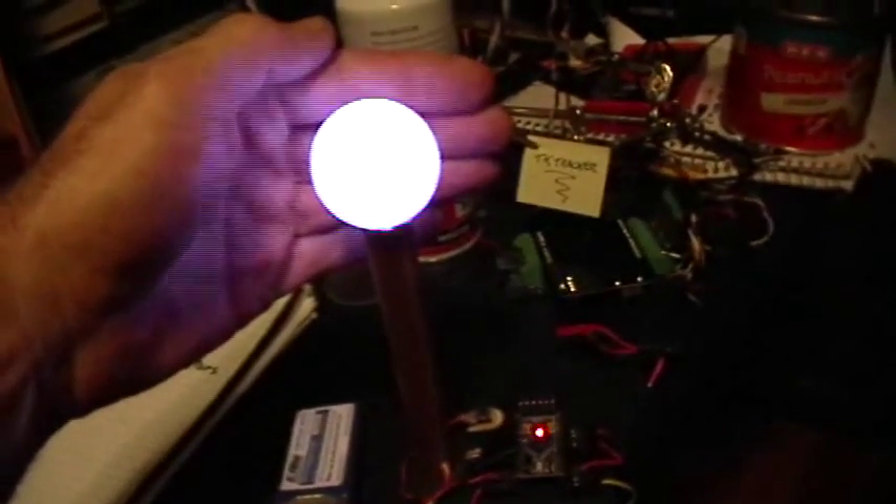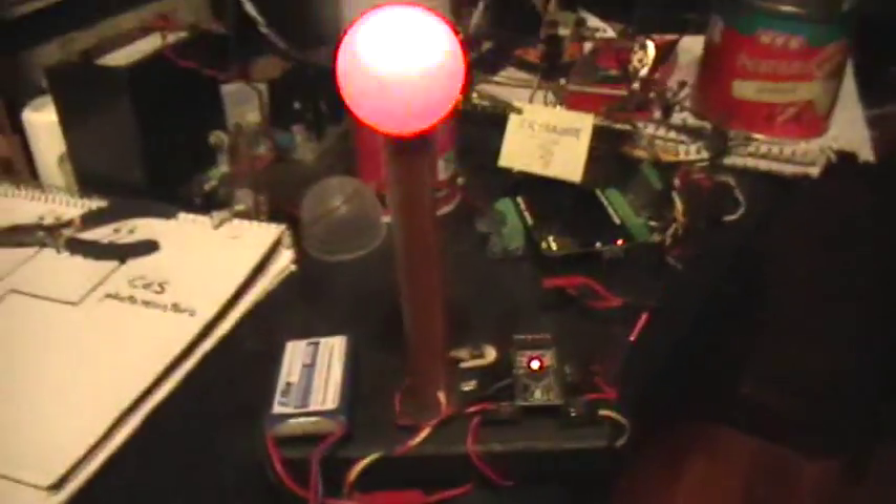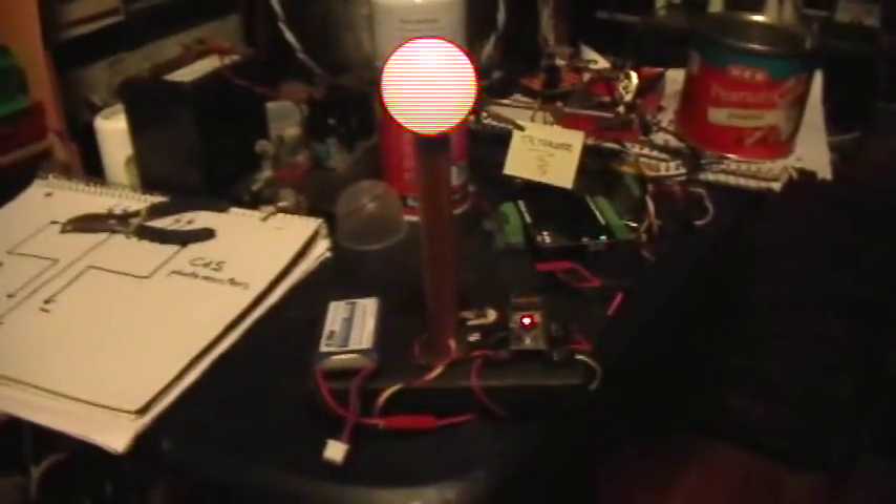Red, green, blue — that's the initialization — white, and then flashing. Thank you for watching. Arduino mood light.